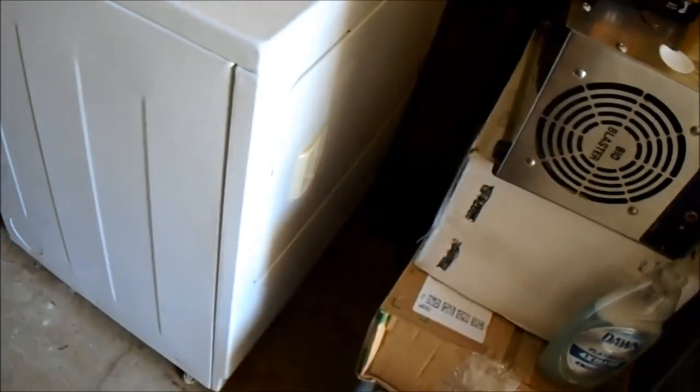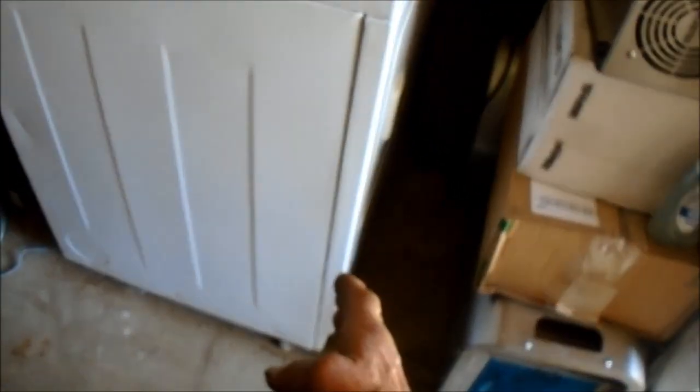Basically, there are two screws on the bottom panel that hold that front panel in, and then it hinges from the top, so you take those screws out and it'll come out like that. Now let's take it apart and take a look.